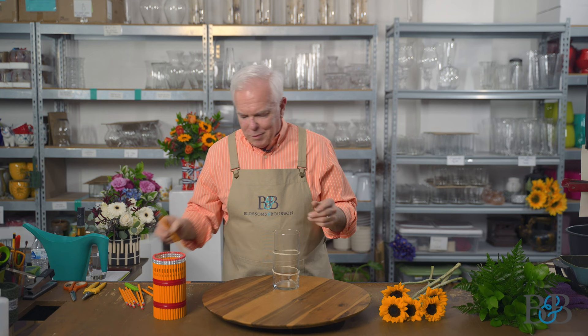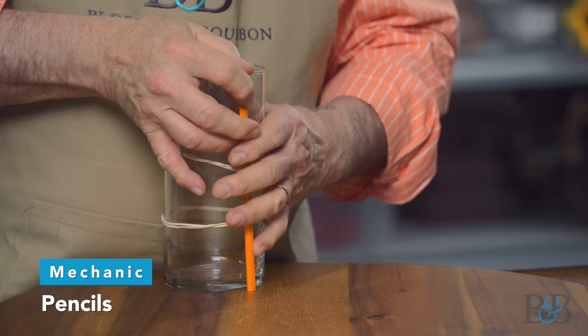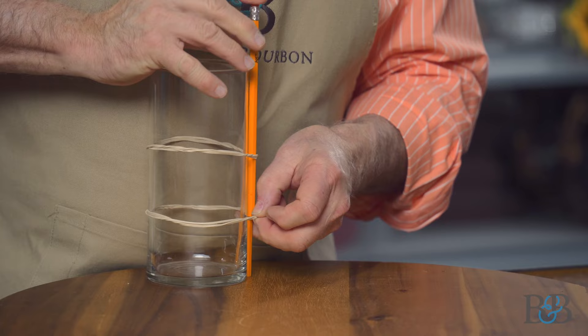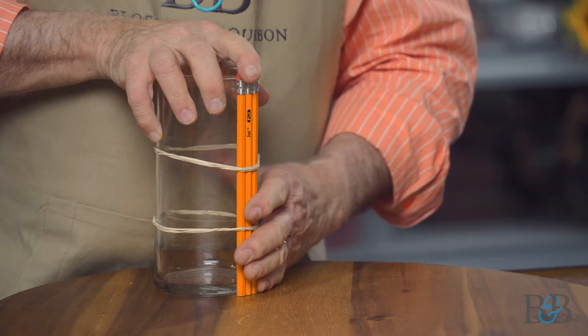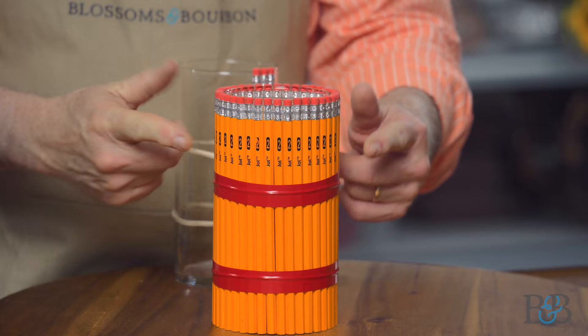We're kind of ending the school year here, so we're going to do an end-of-school nod to a fresh arrangement that you might want to do for your child's teacher or something. We're going to use pencils — you pop the rubber band away from the vase and just stick the pencils down in there, keep adding pencils. And if you're really OCD like I am, you can turn the pencils so that you can see all the number twos on the outside of them. I'm so sorry, but there it is.